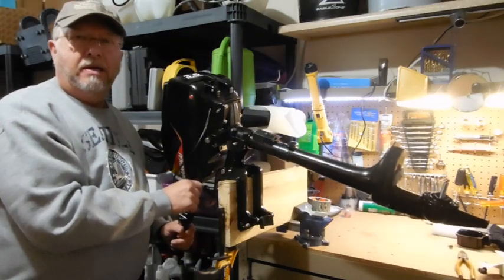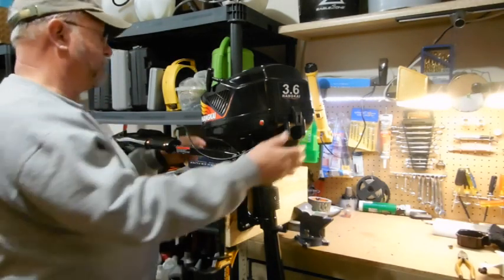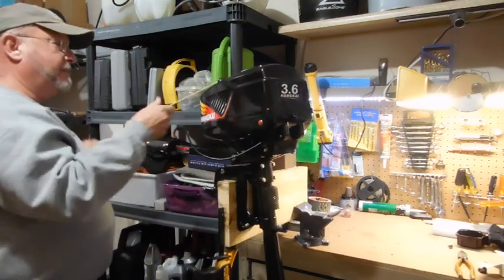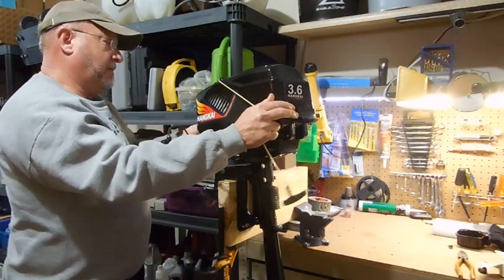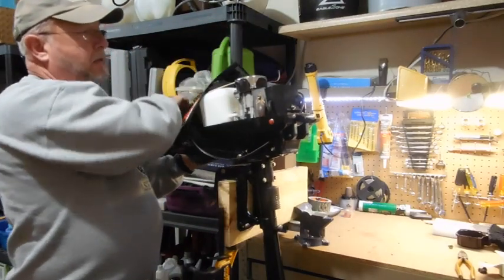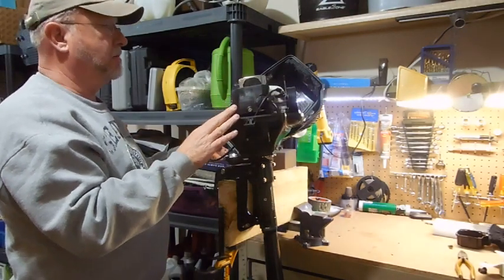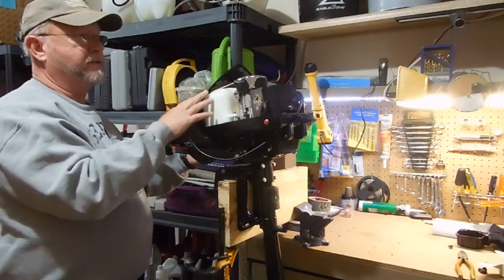Third, check over the motor overall — make sure the bolts and everything are tight and secure. Learn how to take your engine cover off; you have to pull the cord out a little bit to get this to happen, and there are clips in the back. Check the inside of the motor, make sure your connections are good. I didn't have any real problems overall, but it's a good thing to learn the different parts and make sure they're snug.